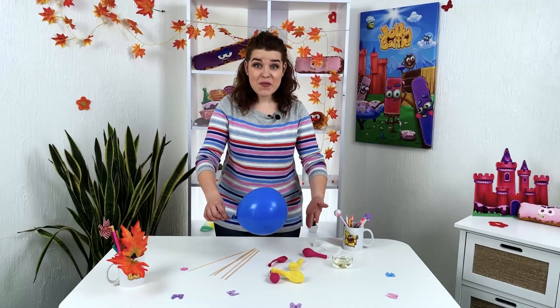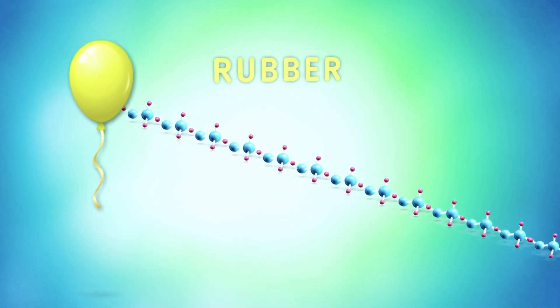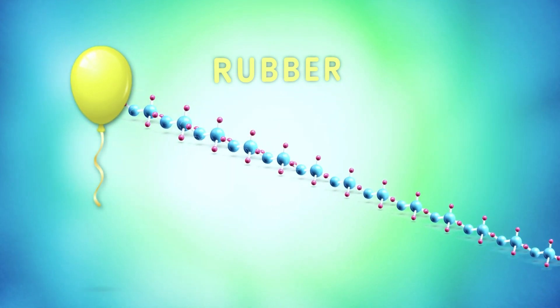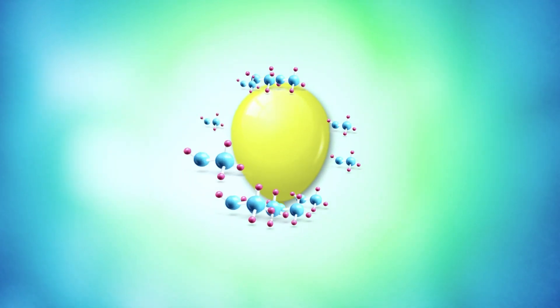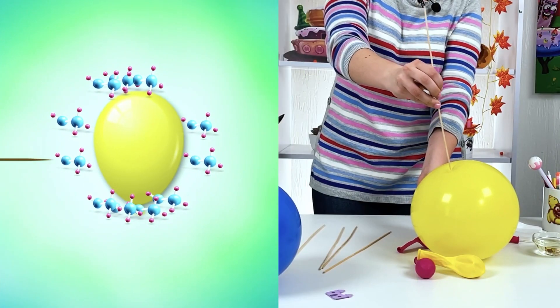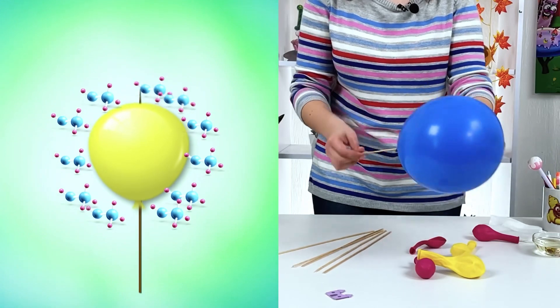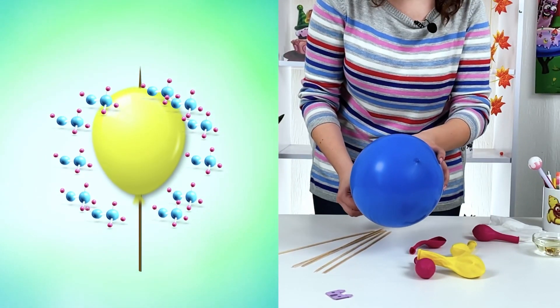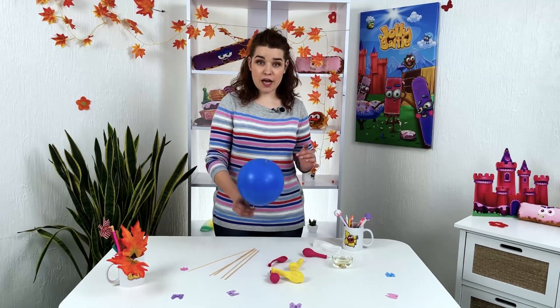The skewer went right through the ball, but the ball did not burst. Why? The balloon is made of rubber, and rubber is made up of very long and flexible rubber molecules that are linked in a long chain. They're intertwined with each other like fibers in a net — because of this, the ball can stretch. So if you pierce the ball in the top part, the chain of molecules breaks and the ball bursts. But if you pierce the ball slowly and in places where the ball is less taut, the chain of molecules only slightly diverges, allowing the skewer to pass through without bursting it.